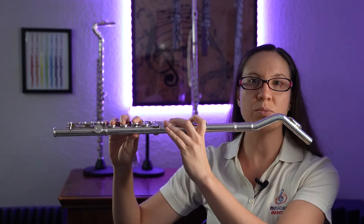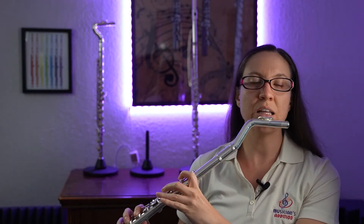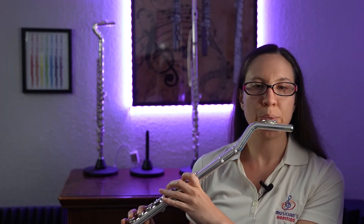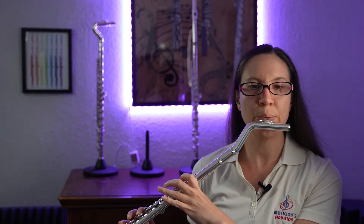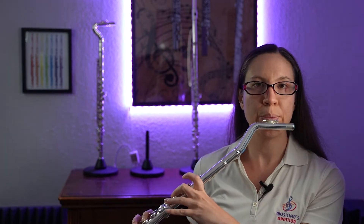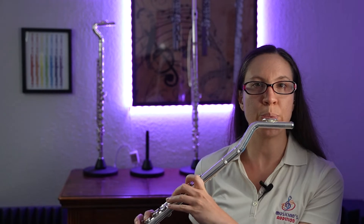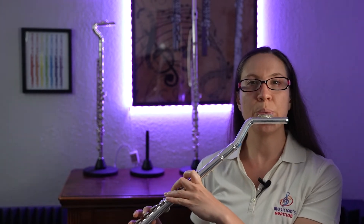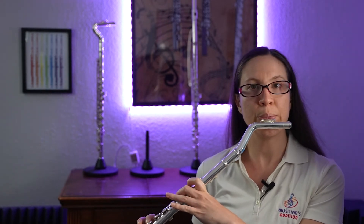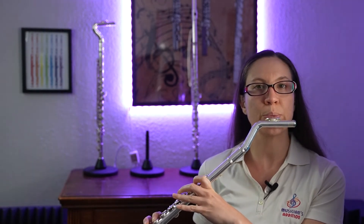The only thing is, instead of holding our flutes up here, it's going to allow us to relax a little bit more. Our embouchure is going to be the same. The only thing we're going to do is just not be holding our flute up so high — we're just going to take it down. So nice, easy, and relaxed.